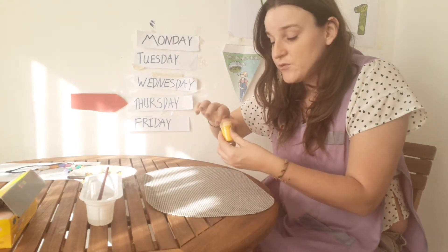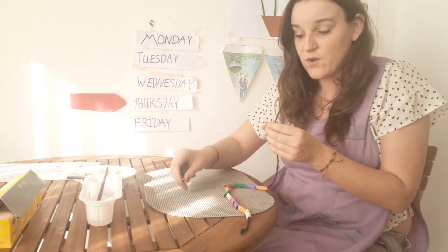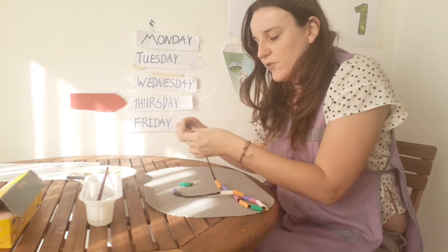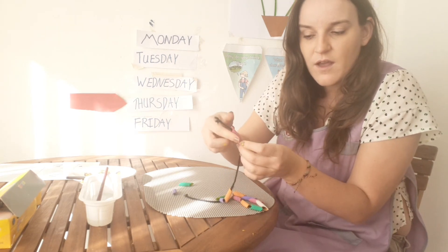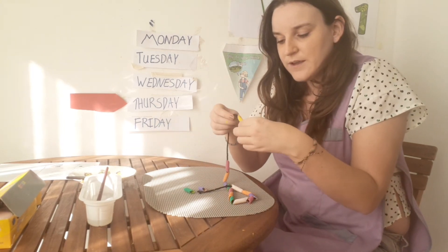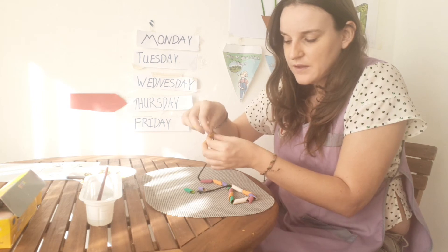Now that we've done that, we have to maybe wait a few seconds. And while we wait, I'm going to teach you how to put these through. I have some here that are already dried. When you get your piece of string, you tie a knot at one end and leave the other end free. You get your pasta and you push the string through like this.